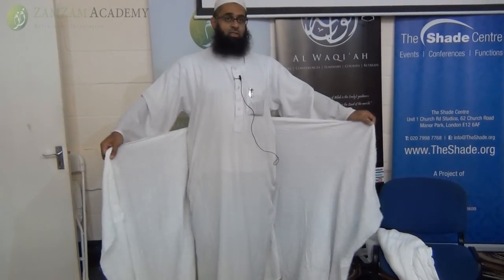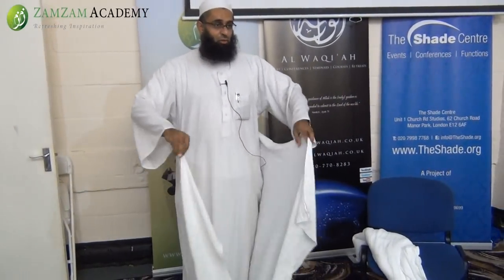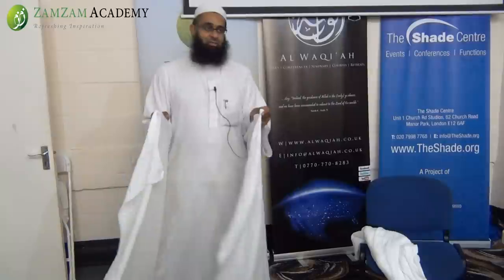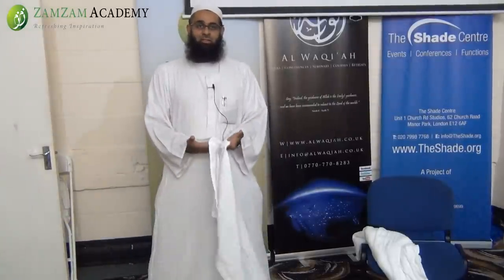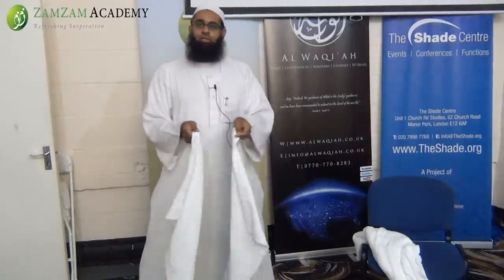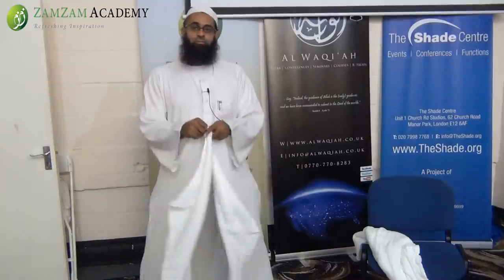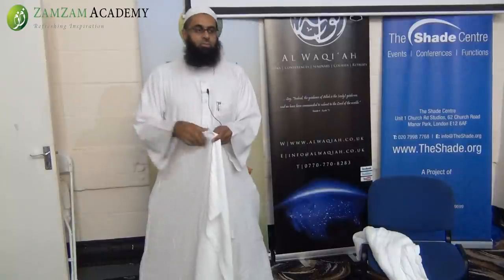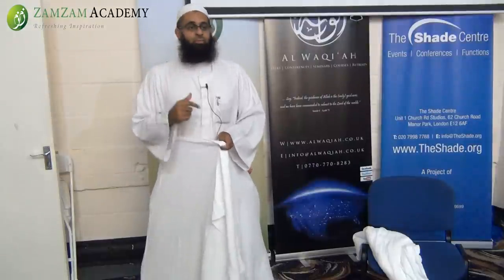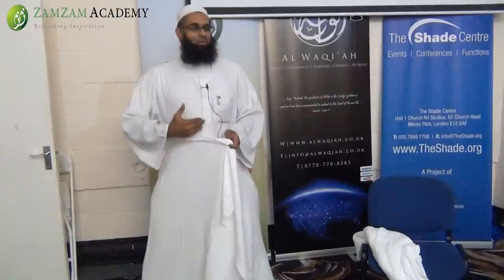There are a few ways to do this. One thing you should always do is start by standing with your legs apart, because you don't want to make it like a mini skirt where you're restricted in your steps. You want to tie it so it stays on. Two things: extend your posture, and if you've got a big stomach, tuck it in — that will help it brace against the Ihram afterwards.